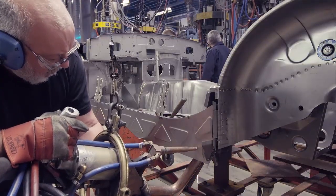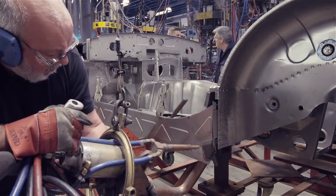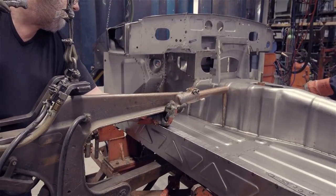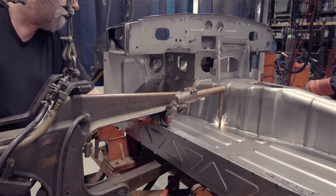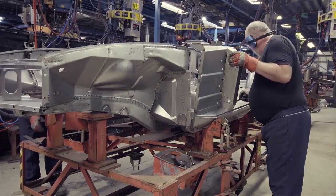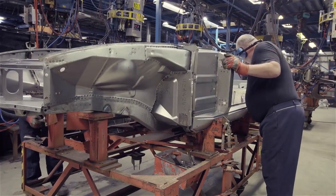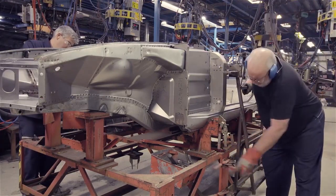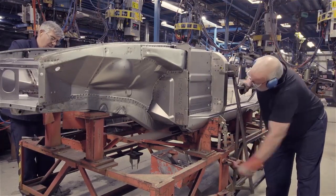The inner sill panels are followed by the floor. The outer sill and A-post assembly is placed into position and held rigidly by the outer jig frames, which ensure that the door apertures are true, fore and aft, and side to side.